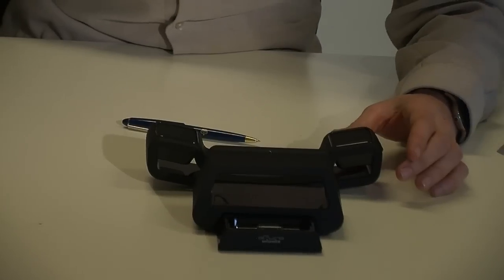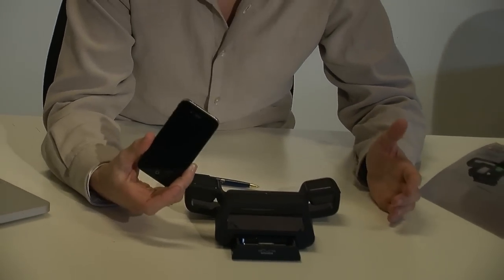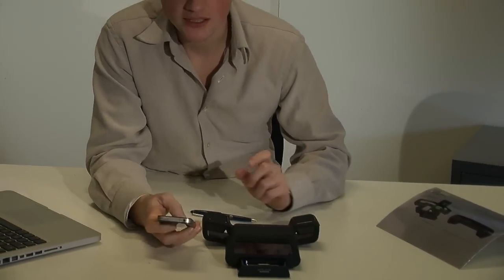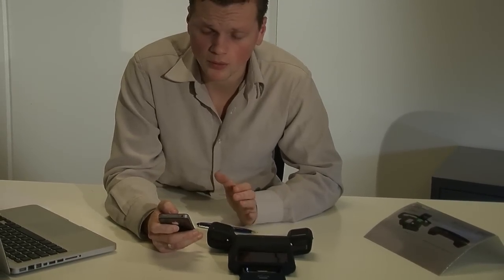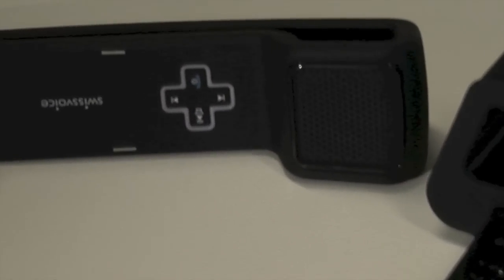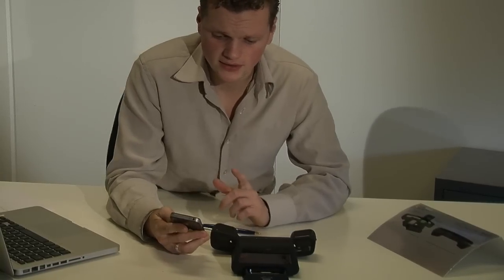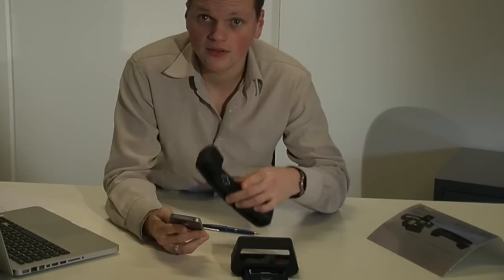We all have an iPhone or a smartphone. In this case, I am going to use an iPhone. The first thing you have to do is make a connection through your Bluetooth. If you don't have Bluetooth, it won't work. You put your Bluetooth on, then it will find the Switch Voice. You have to make a connection with it, and as soon as it has connection, you will hear a sound. Now they are synced.